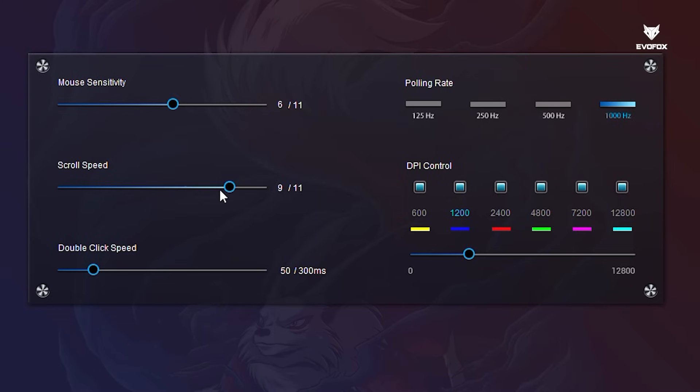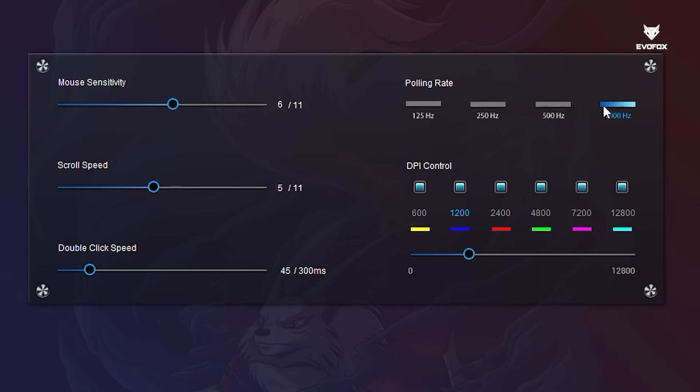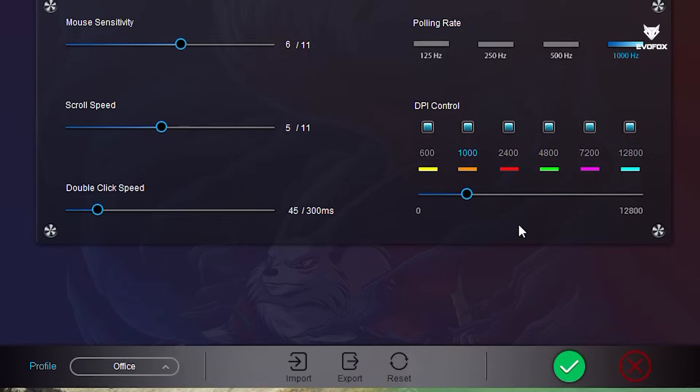Fine-tune your mouse performance with customizable movement speed, scroll speed, and double-click speed. Choose your desired polling rate for responsiveness, and set up to six DPI levels with different color indicators for each. Don't forget to hit Apply to activate the changes.